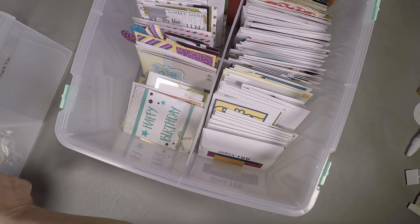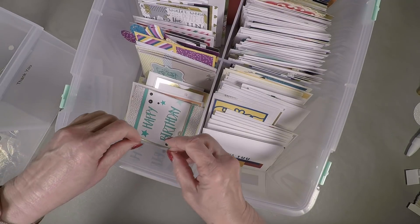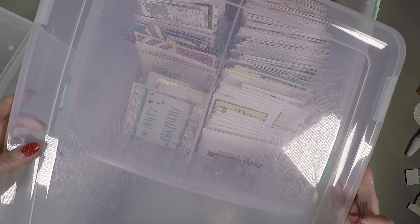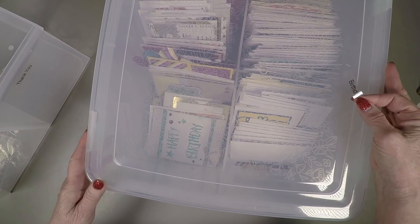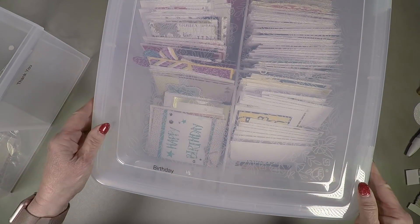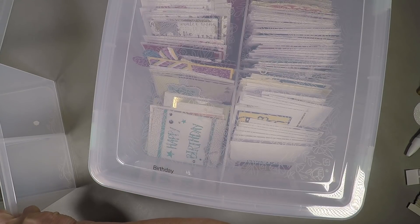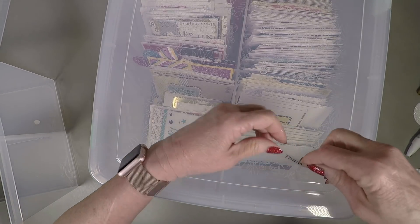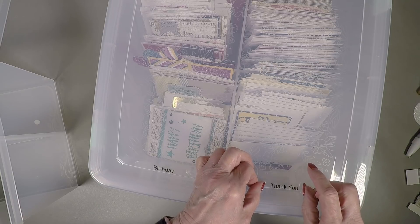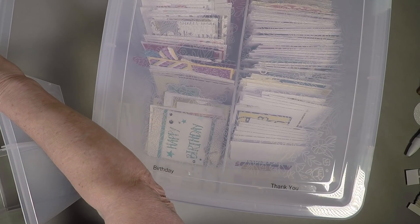I'm pretty happy. What I'm doing right now is, since I've run out of my label refill for the Brother P-Touch, I'm just taking the labels off the other box. I kind of decided instead of putting them on the side, I'm going to put them on top, because that's how I look at my box of cards. So I'm putting birthday on top, then the thank you, then greetings and the other holidays — which I might just call 'holidays,' since it encompasses all of them, including some Christmas.